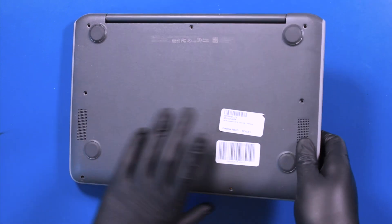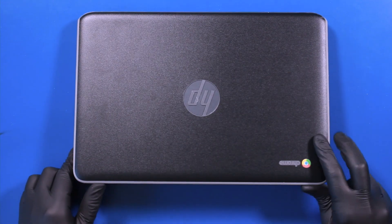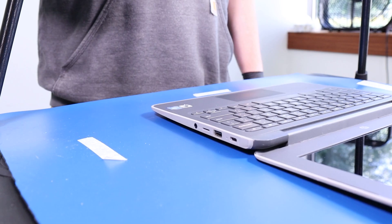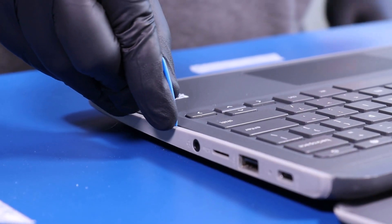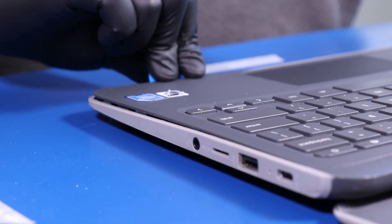Flip the unit back over and open it up. Gently insert the opener pick between the palm rest and the bottom cover and slide along the edges to pop the palm rest free.